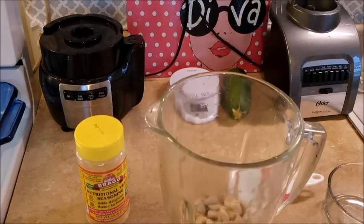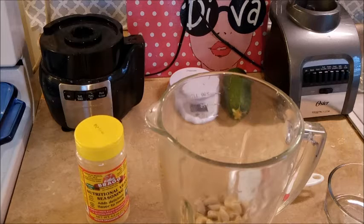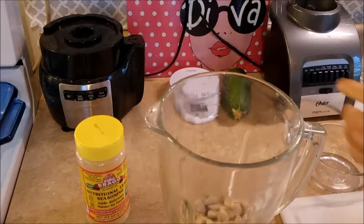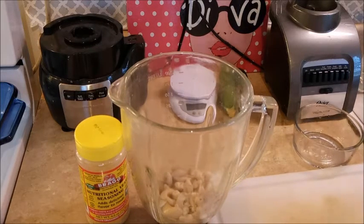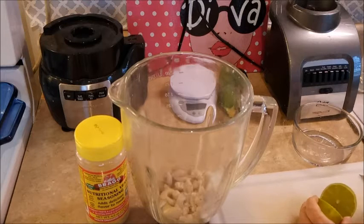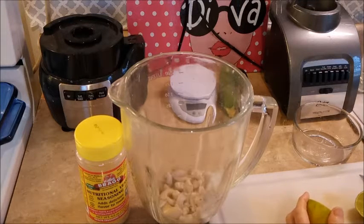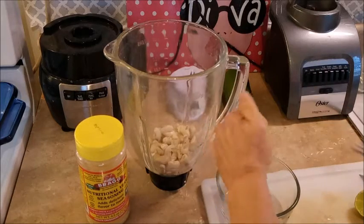I'm going to add the nuts. I have a small thing somewhere — I can't find my small cutter, so let's do this. Set that aside for a minute. I am just going to use a fork and we'll squeeze out the juice of the lime.